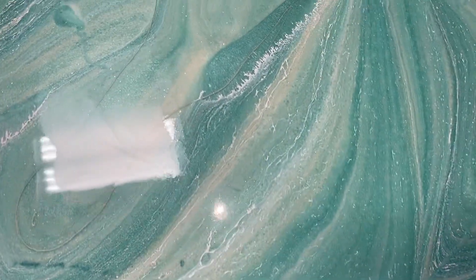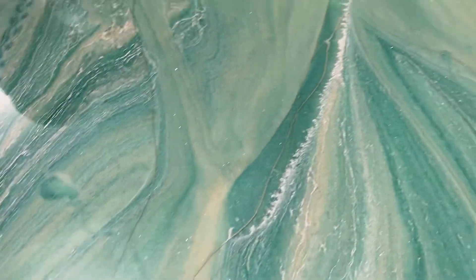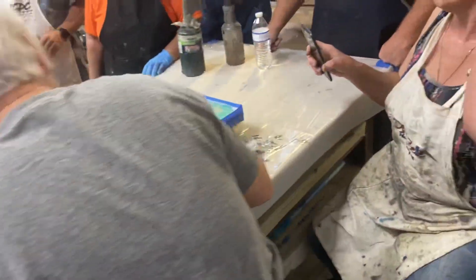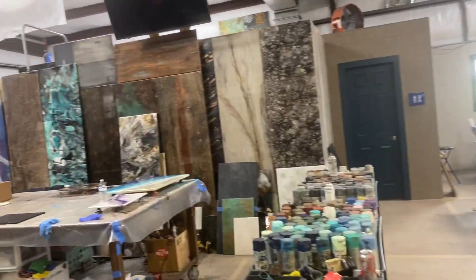Now you can come and touch if you have any real voids. If you see that your resin's not going to the edges, just tap like this. How fun is her studio? I'm going to have one like this when I grow up.